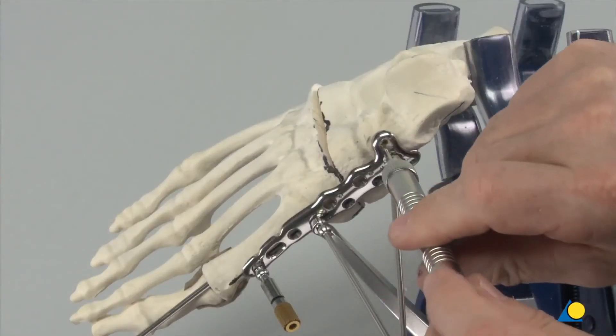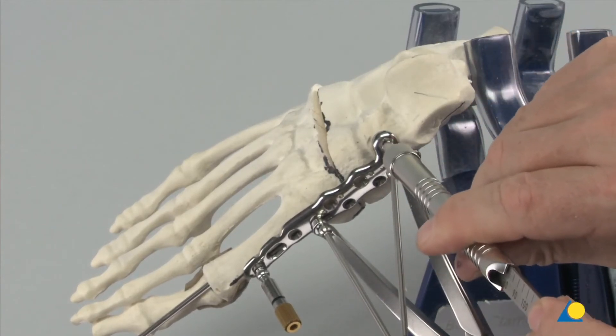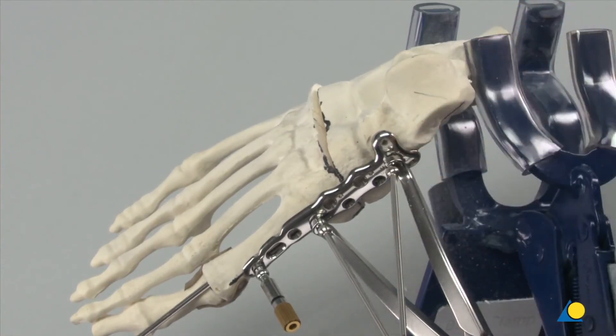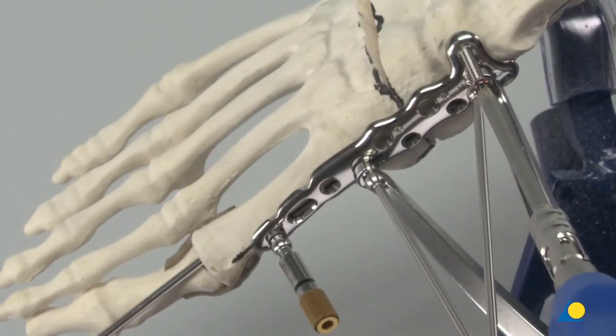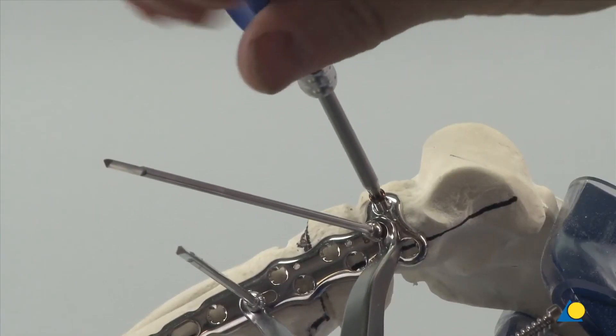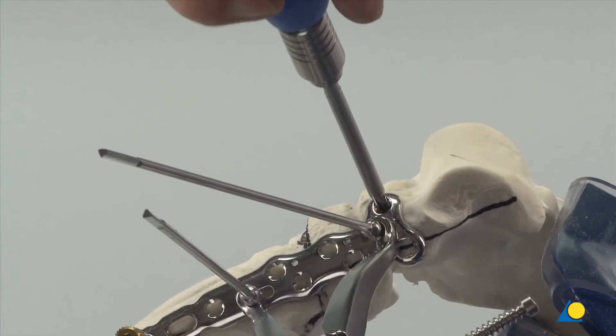The depth gauge is used to measure for the correct screw length. The star drive screwdriver shaft and handle with quick coupling are used to insert the correct length screw. The torque limiter is used for final tightening.